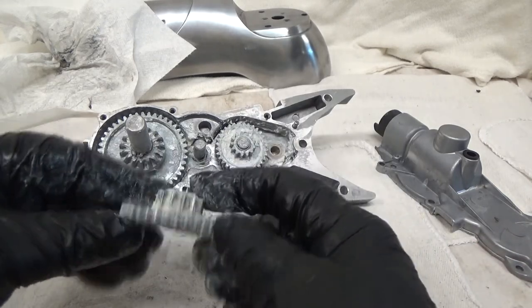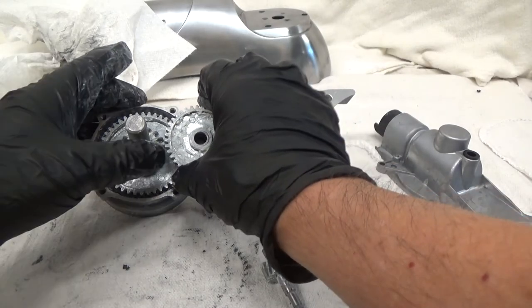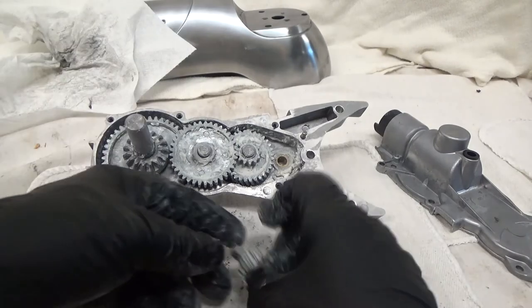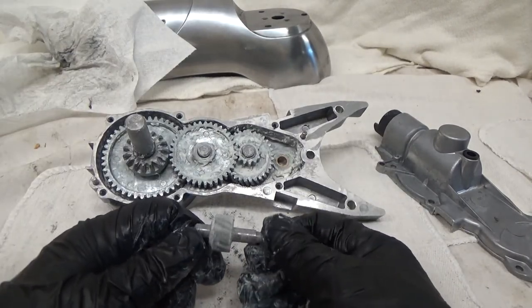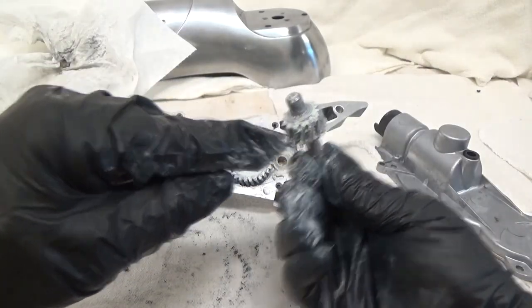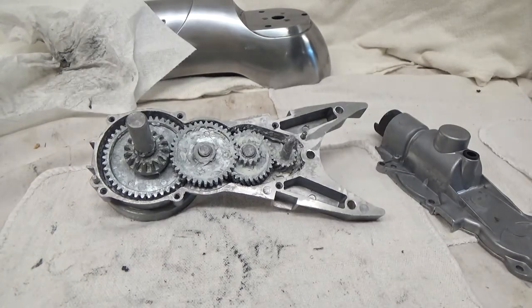This gear goes in with the gearing down, and the large part of the gear is up for your medium gear — it's going to ride on there like that. Then we have our belt drive gear going on there. Make sure your washer's on there, and there we are — reassembled.